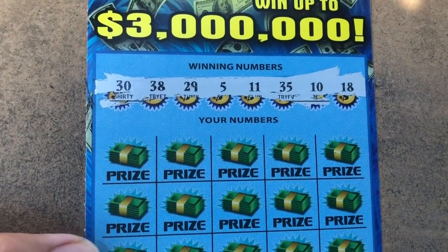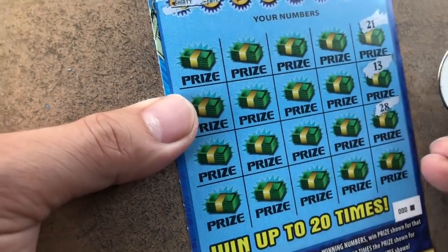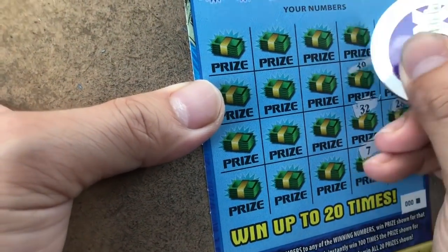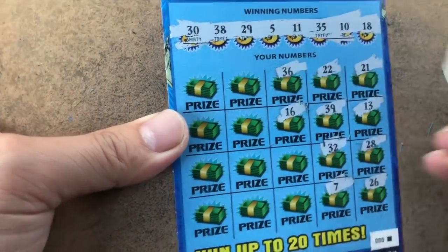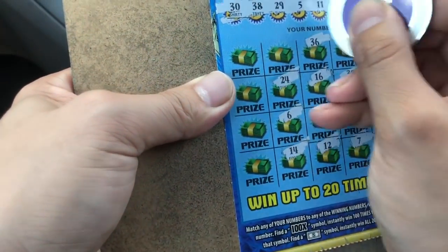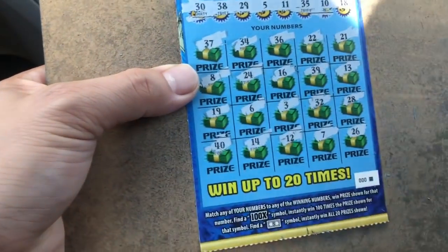18, 10, 35, 11, 5, 29, 38, and 30. 21, 13, 28, 1 off, 26. 7, 32, 39, 1 off, 22. 36, 16, 3, 12, 14, 24, 34. 37, number 8, 19, and a 40.